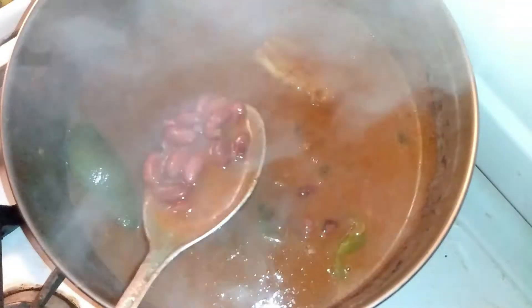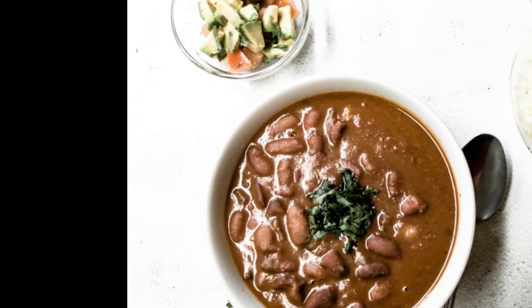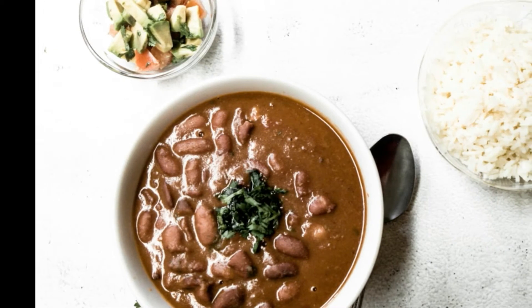I just taste it to see if it needs more salt or anything. If not, I'll let it sit on low for about 5 more minutes, and that's it — you can enjoy it. There are two pots. You can enjoy it. I know it's good.